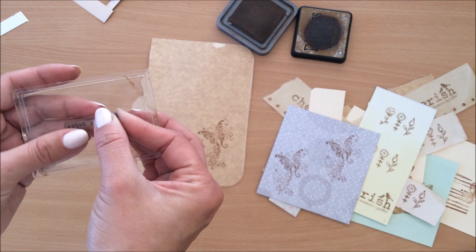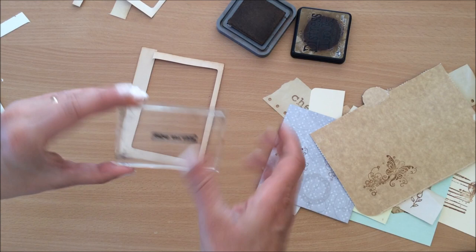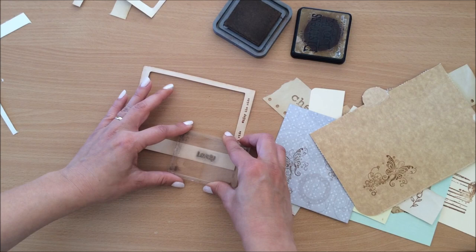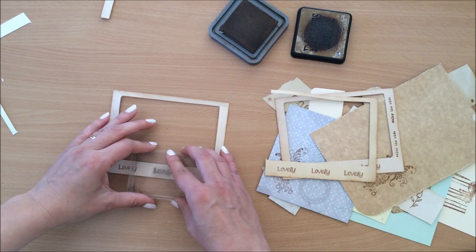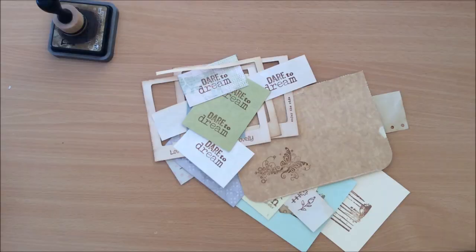I'm going to use this tiny little stamp now — it says 'Enjoy the Ride.' It's a tiny tiny little stamp, but on little off-cuts like this, I mean I'm only crazy sometimes keeping every little piece of paper. Now I'm going to do this tiny little stamp that says 'Lovely' — just stamp it over here and then when I cut them up and ink them up they'll look beautiful. This is another one of my favorite stamps: 'Dare to Dream.' I use it a lot in my journals.